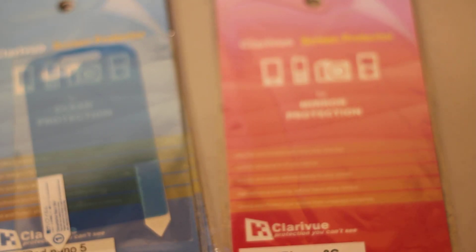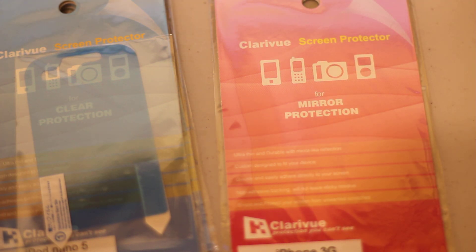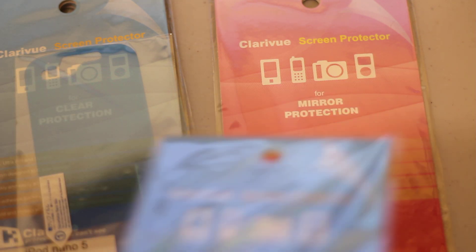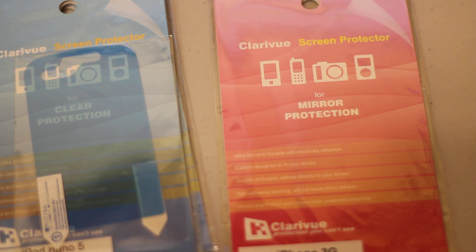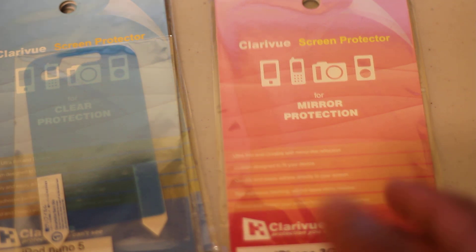So if you don't know what a mirror protector is — basically it's like the name says, mirror. You look at it and you can see your reflection. But you can still see your screen while the mirror is on. When the screen is off you see the mirror, and when the screen is on you see the screen. It's pretty cool for both uses, but when you're using the mirror in direct sunlight it's really hard to see the screen — so that's a con about the mirror.